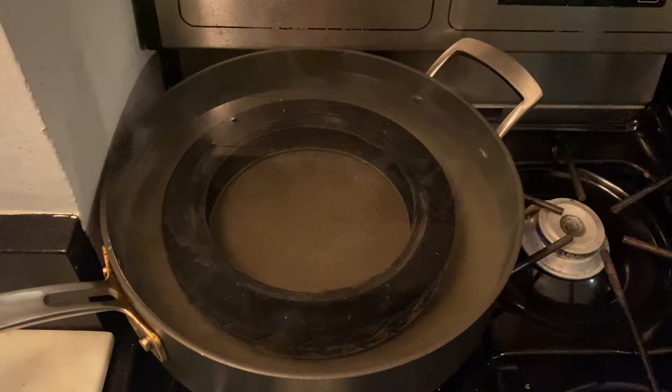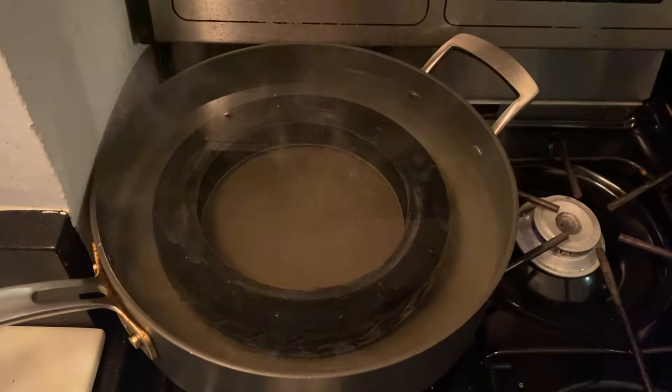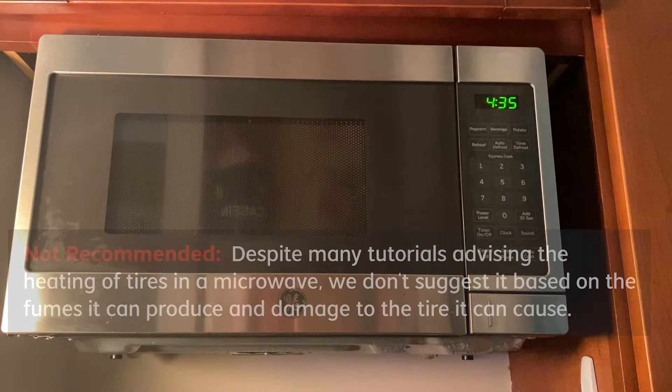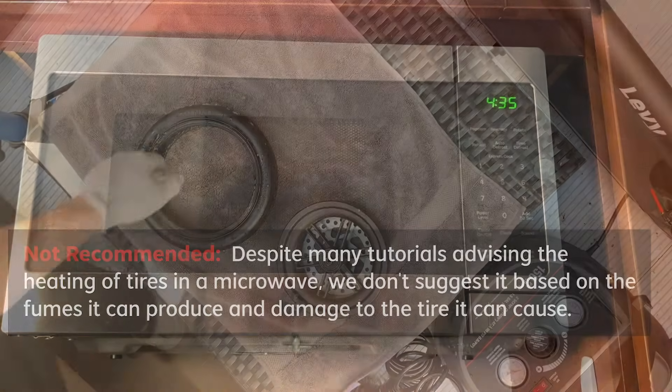The next option, which we actually prefer if you have the equipment, is heating the tire in a stovetop pot for about three to five minutes on high heat. Just be careful that the water doesn't come to a full boil and make sure to pull it out with something other than your hands. A third option that you'll often come across in online tutorials is heating the tire in the microwave — we don't recommend this based on the fumes it's going to emit into your home and the fact that you can also cause damage to the tire itself.